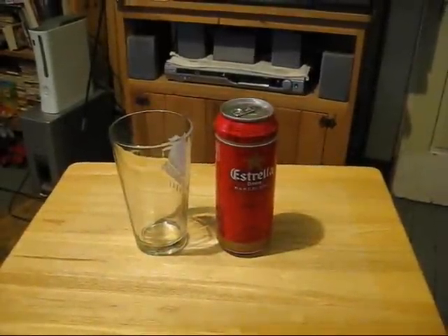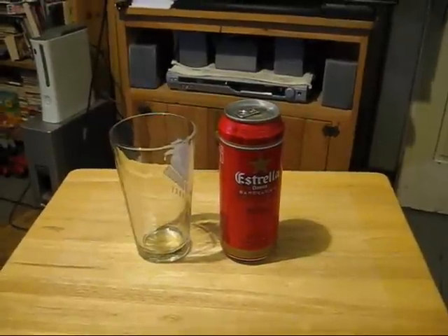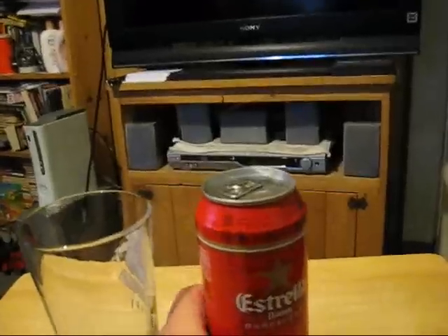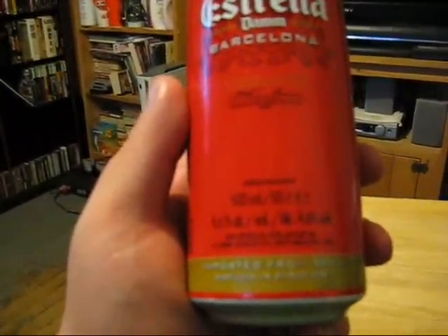Okay guys, doing another review. There's actually a whole bunch of reviews I'm gonna be doing, trying to fit in this week, but I don't know exactly when they're gonna show up. I'm just working way too much this month — it's totally killing me. Anyway, here's Estrella Damm from Barcelona. It's a lager apparently, and my brother just picked this up for me last night.